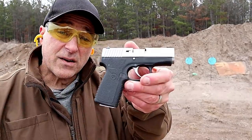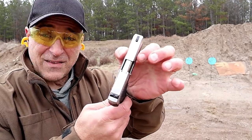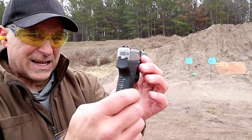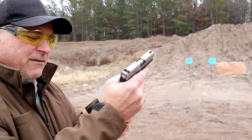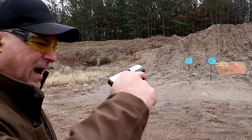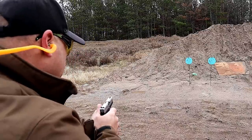Here we have the Kahr CT380 — check out how thin that is. 15.5 ounces loaded, 0.75 inches wide on the slide, same six and a half to seven pound trigger pull, bar dot sights, metal rear and poly front. Seven round magazine, but I have Mag Guts in here to give an additional round. Three finger contact on the grip — a very nice pocket gun and backup gun.